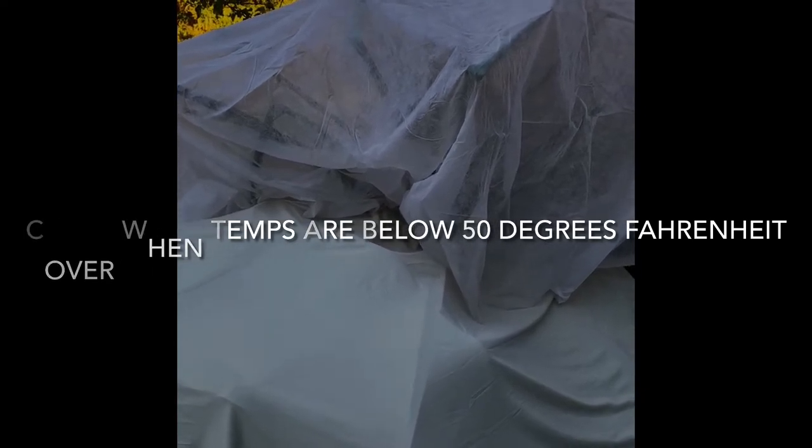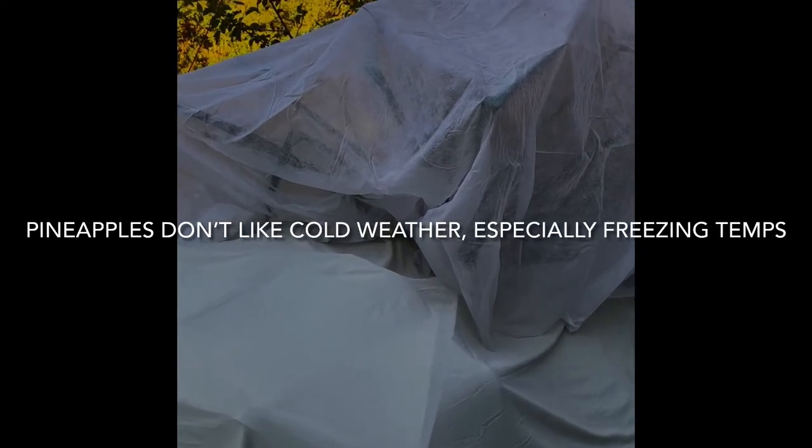It can stunt their growth and they could die if it goes below freezing, so therefore just cover them, keep them warm, and keep them protected.